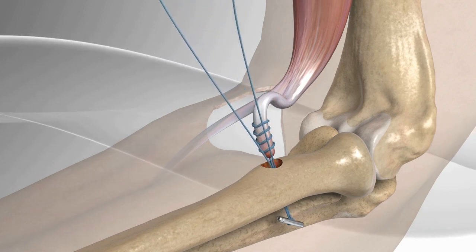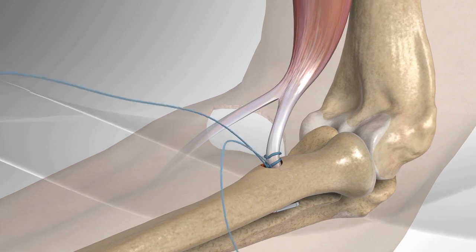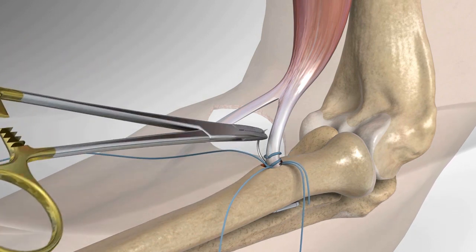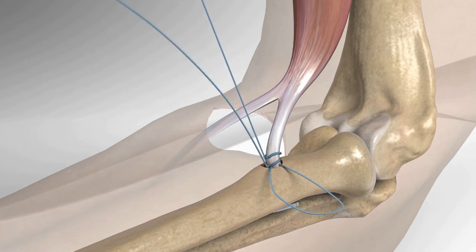The suture strands are pulled to dock the tendon in the base of the tunnel. Once the tendon is fully seated, a free needle is used to pass one limb of the suture strands through the tendon and tie a knot.